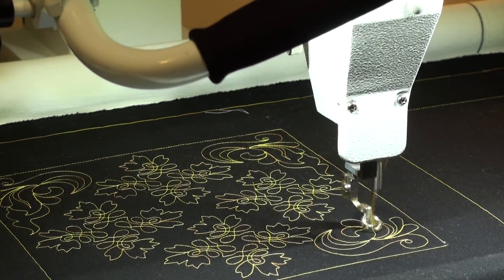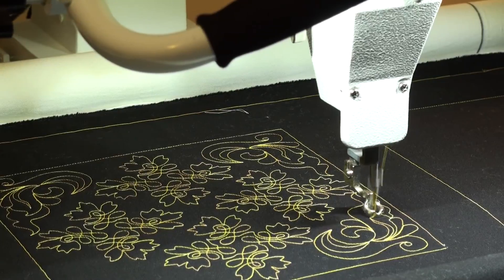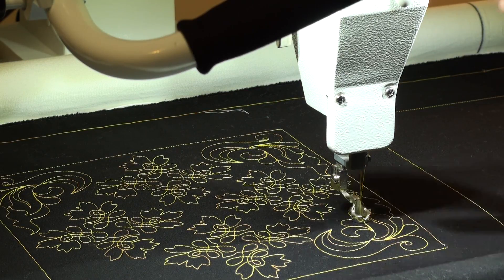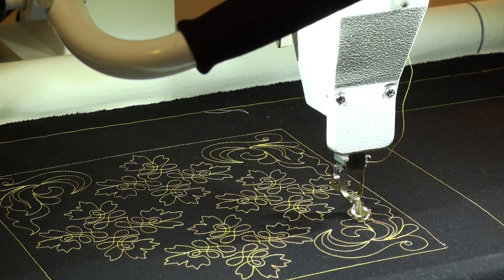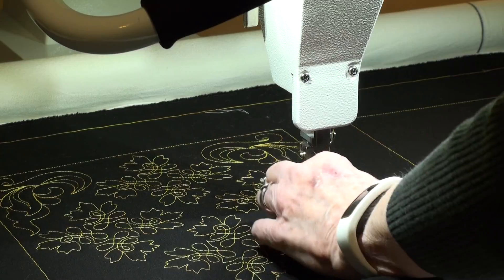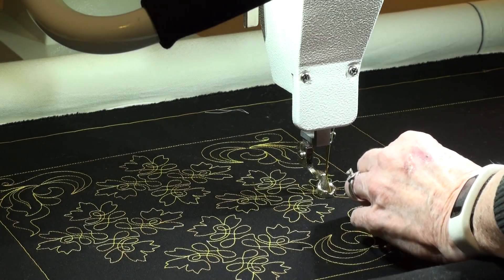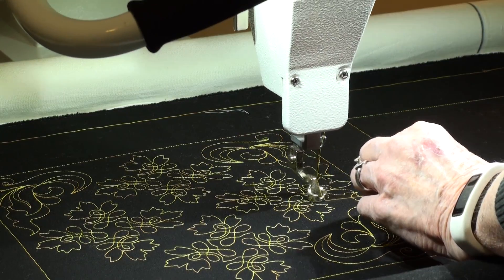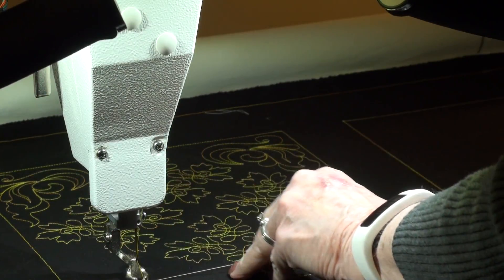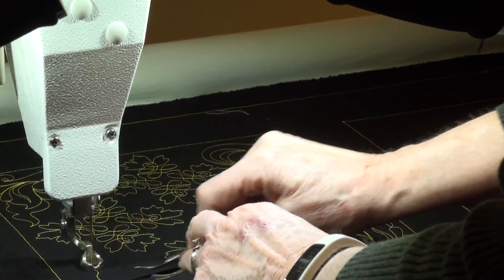If your Quilt Magician has some type of problem and it bumps against something — maybe the rail, or maybe it has a thread jam — it may be confused about the area it's supposed to quilt in. If that happens, go into layout and adjust the current pattern box to reset it so it knows where it is, then set start to where you want it to start. Then it won't stitch out in a strange place — it'll be oriented back where you want it.